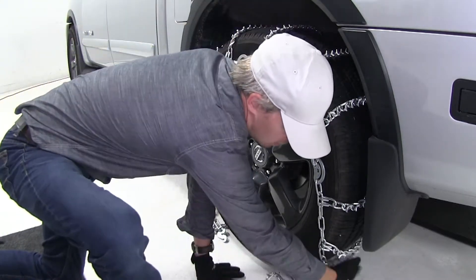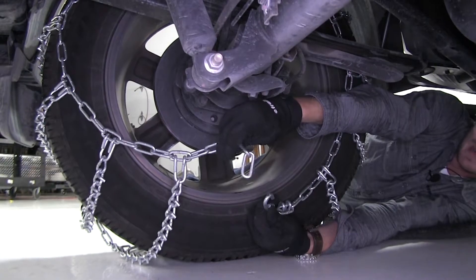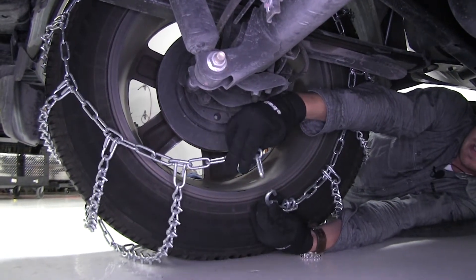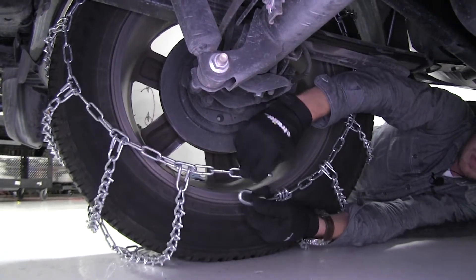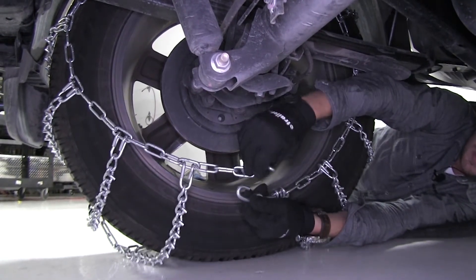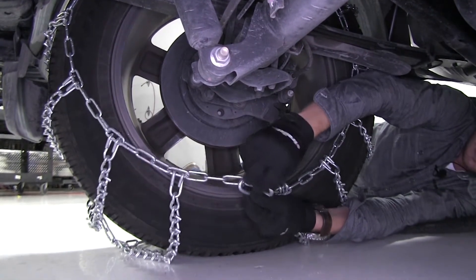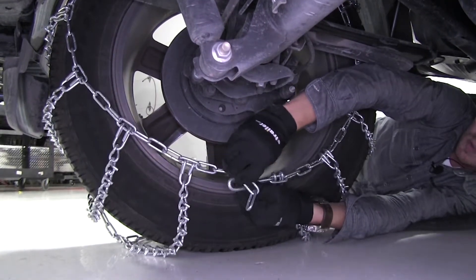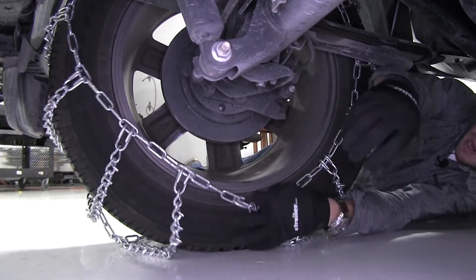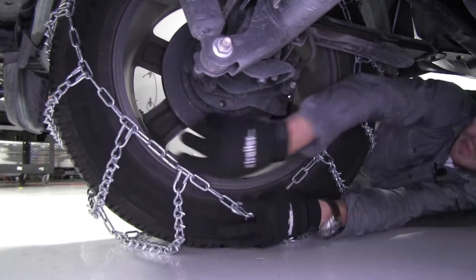Once we've done that, we can hook up the back first. We want to take our links and our hook and hook them together. But you don't want to connect too many links, because then we won't be able to evenly connect the chain in the front. So we can hook it together and check it out — let's try one more link. And that looks about right. You can see how I'm basing it off my wheel and the way the chain looks around the tire.